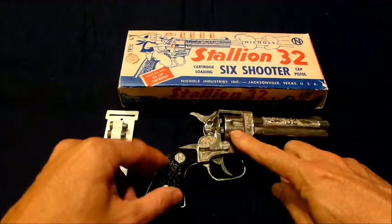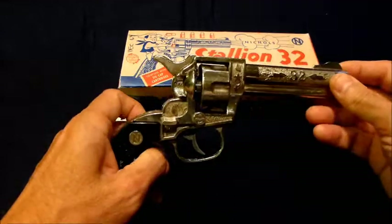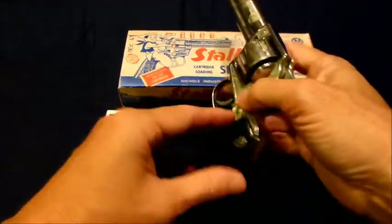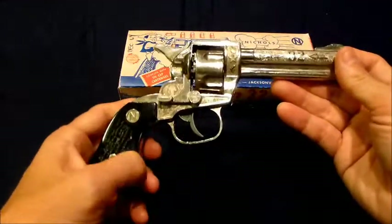We're going to go ahead and fire this, but not this one — we're going to use a slightly used one. This one has a nice finish and I'll probably just keep it for display. It's a beautiful piece.